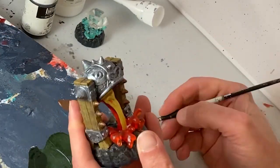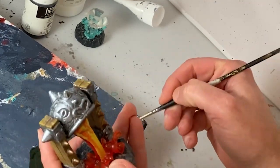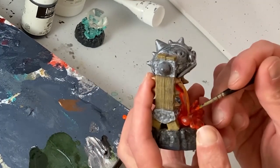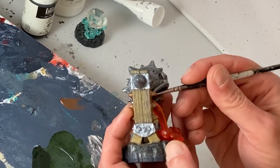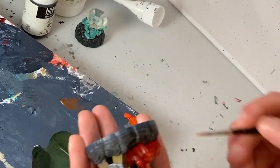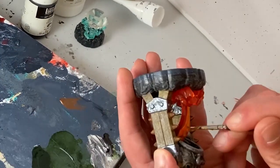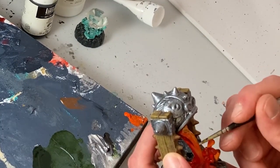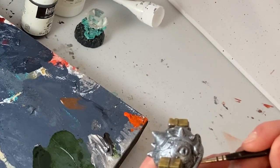Now we're going to take on the molten metal pouring out of the cauldron. As it stands the one tone of yellow looks more like oatmeal than melted iron, so I'm going to add some very bright orange — pyrrole orange to be exact — to the outside edges of this section. I'll be careful to maintain the original yellow along the center of the stream. This in combination with the deeper red of the transparent plastic should all come together to create a more convincing molten flow and really spark up and sell the model.